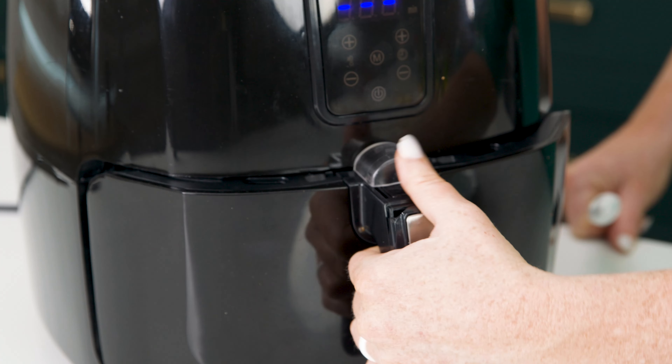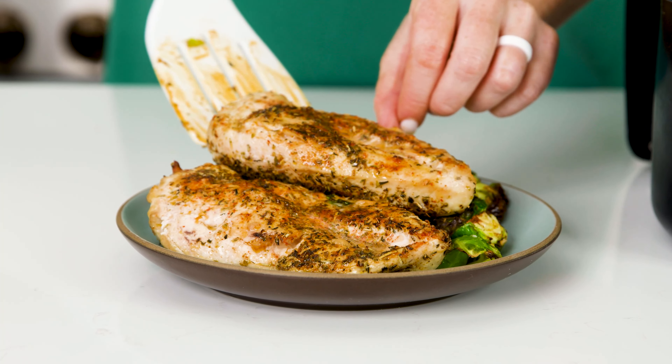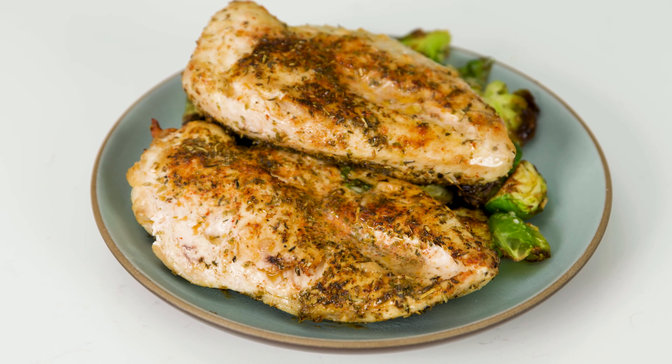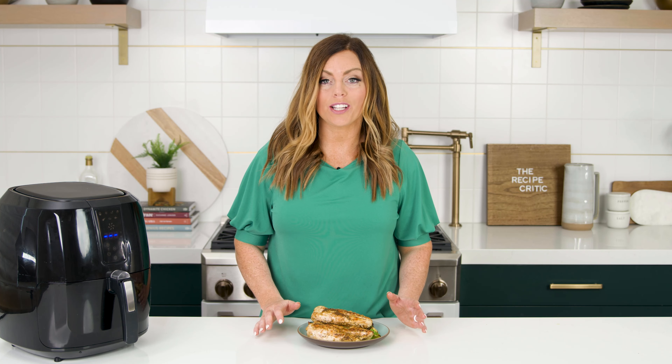The final step is the hardest — once the timer goes off, open up the air fryer, plate your chicken and Brussels sprouts, and let it rest for at least five minutes before you cut into it. This allows the chicken to reabsorb the juices instead of spilling onto your plate. And that's just how easy it is to cook tender and juicy air fryer chicken! For this recipe and many more air fryer recipes, visit therecipecritic.com.